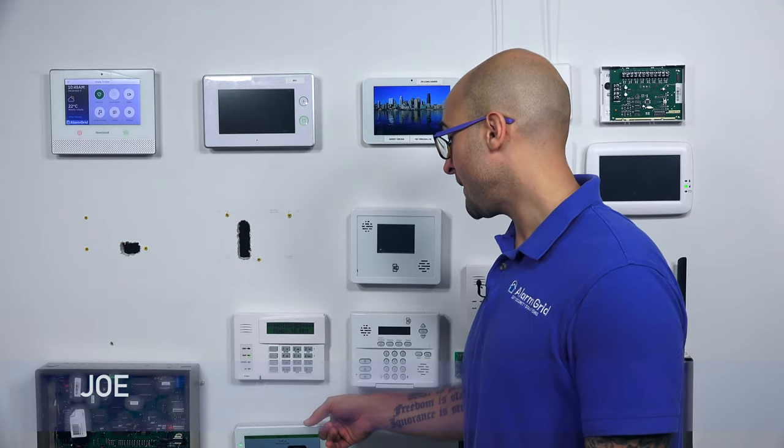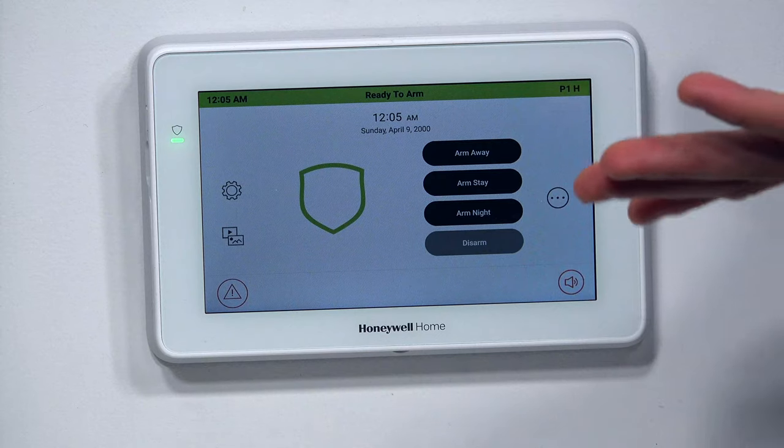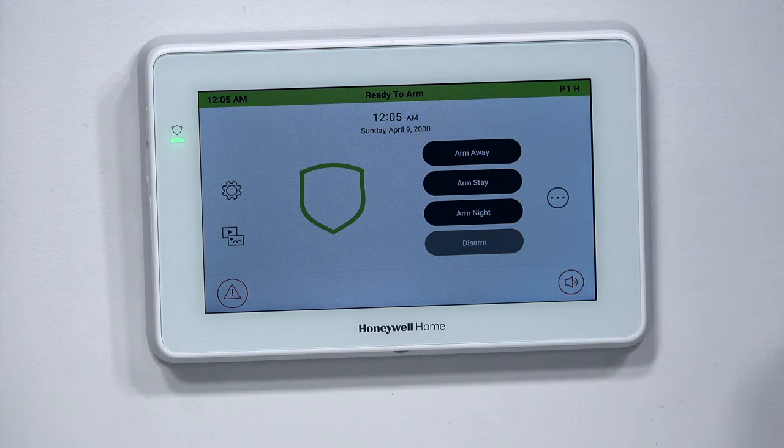Hi DIYers, Joey from Alarm Grid, and today we're going to talk about how to connect the 6290W keypad to a Vista alarm system. The 6290W is a great looking keypad. It's got a full color touch screen, and it's going to be a great upgrade if you do decide to purchase it for your house.